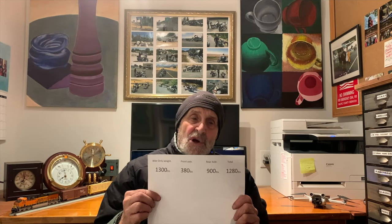The total bike weighed 1,300 pounds with me off the motorcycle. The front axle weighed 380 pounds and the rear axle weighed 900 pounds without me. Adding those two together gives 1,280 pounds, which should have been 1,300 — I think the discrepancy is due to the scales only going in 20-pound increments. With me on the motorcycle, the bike weighed 1,500 pounds: 440 on the front axle and 1,040 on the rear, totaling 1,480 pounds.